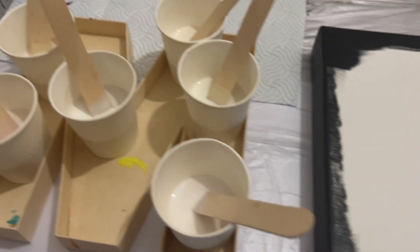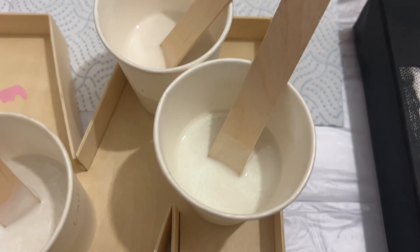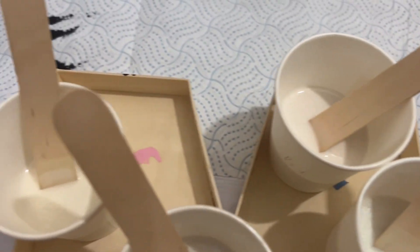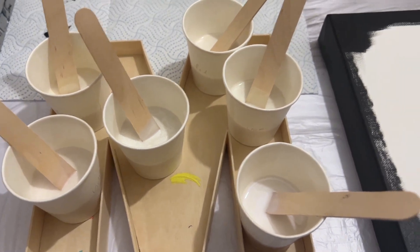Hi everyone, welcome back. Thank you so much for being here with me. Today I've got a smaller canvas — I'm working off of a 16 by 12 inch canvas — and I've got my pearlescent paints. My intention is to do this slightly differently to see what kind of effect we get.